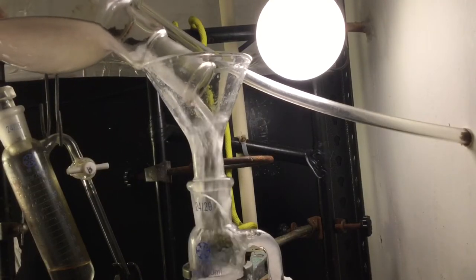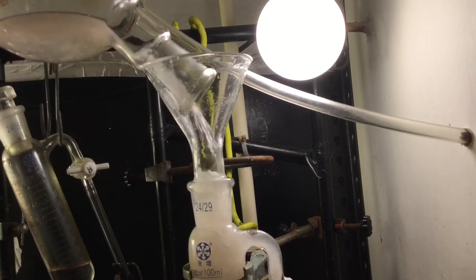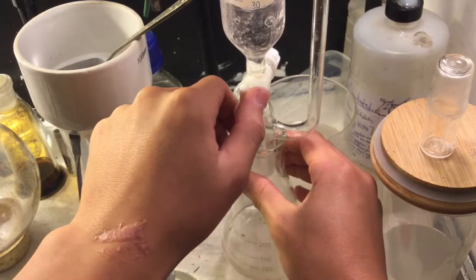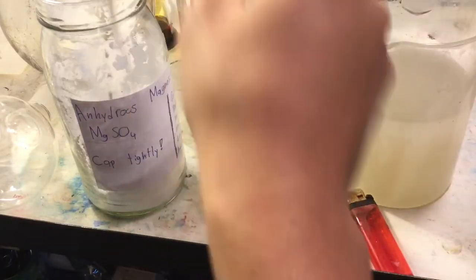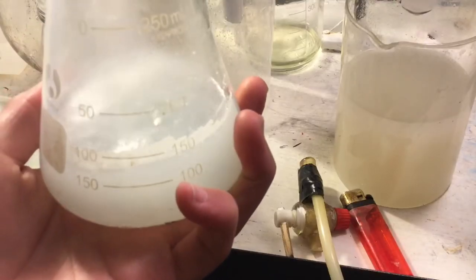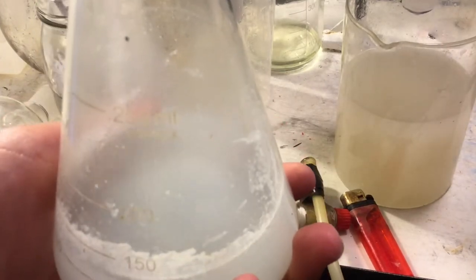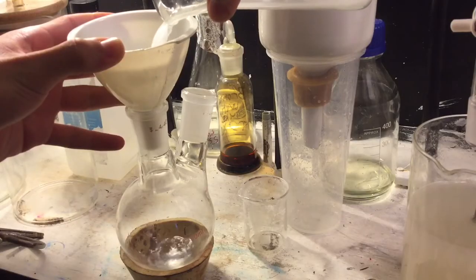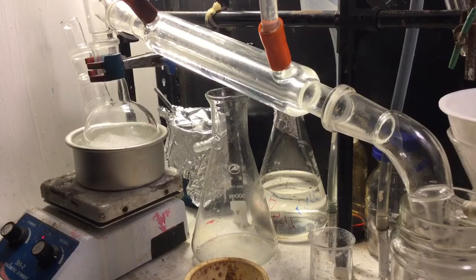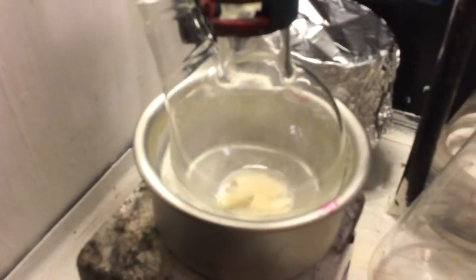Separate the chloroform layer off — that's where our lidocaine free base is. It's sort of pink colored for some reason. To this I'm going to add some anhydrous magnesium sulfate to dry it. Calcium chloride works as well but not as well as magnesium sulfate. Then filter it through a cotton ball into a flask.